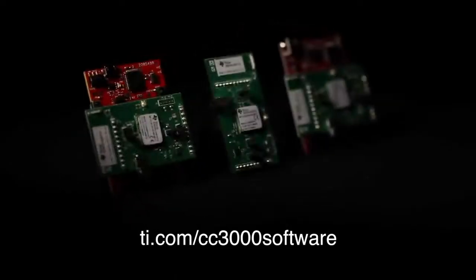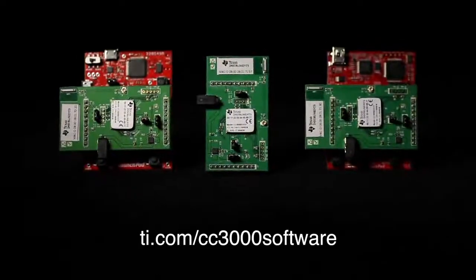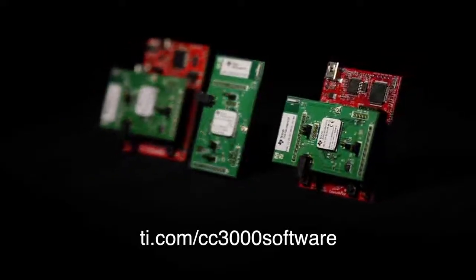Software is also available with a basic Wi-Fi application for both MSP430 and Tiva launch pads, to enable you to bring Wi-Fi to small, compact MCUs with little to no knowledge of RF or Wi-Fi.